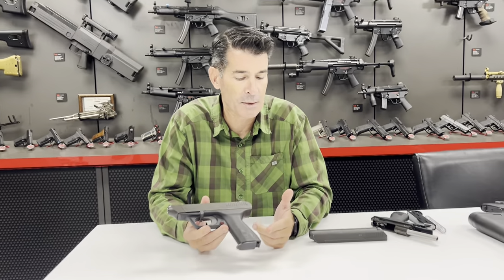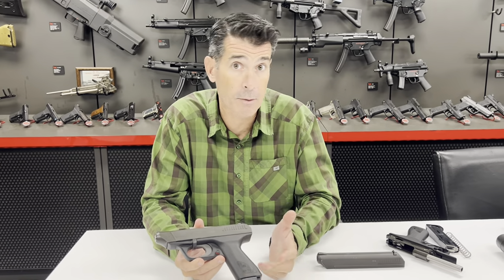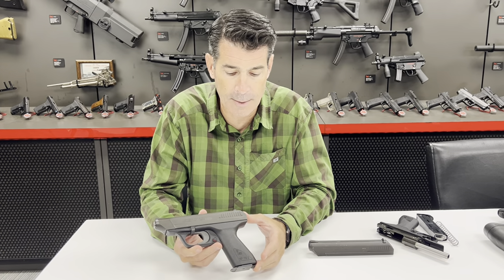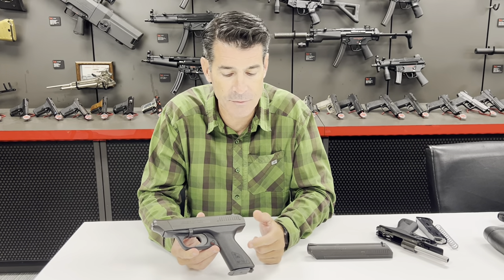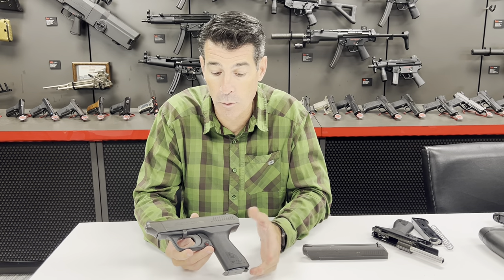If you hear that naming convention — VP70 — you might think about one of their current offerings, the VP9, an incredibly popular pistol. That naming convention is carried over there, and it actually dates back to the World War II period.